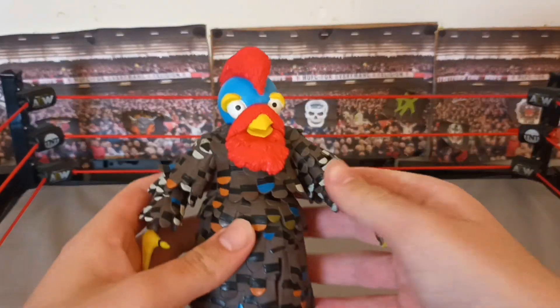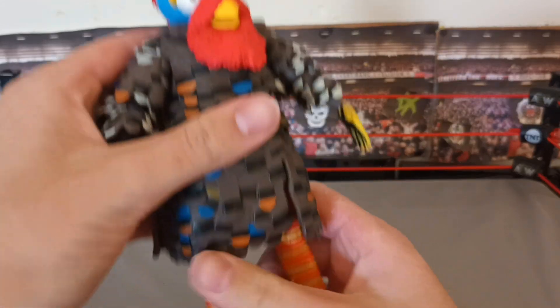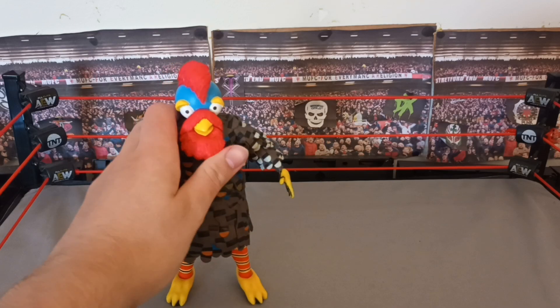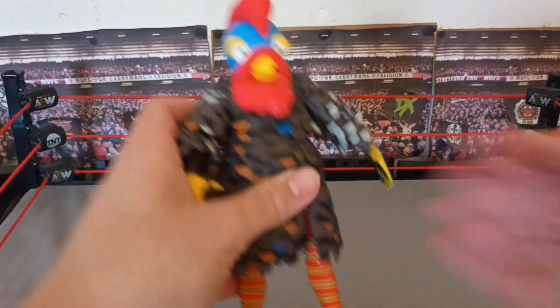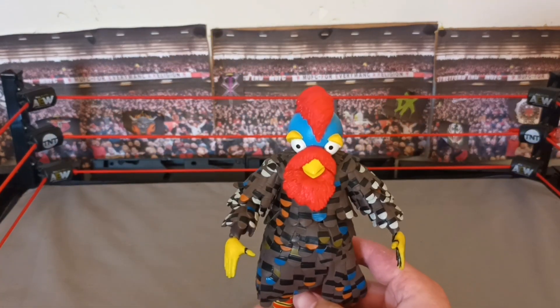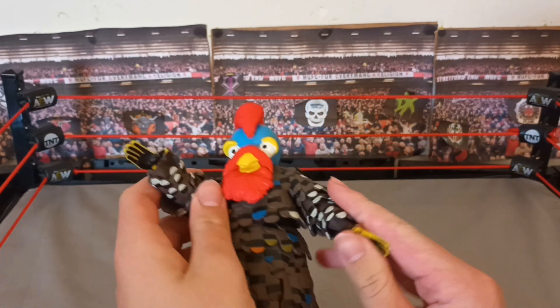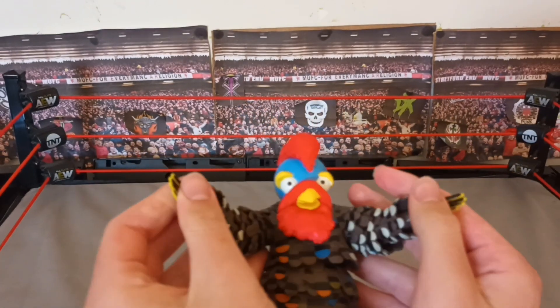Here he is with his updated head on — pretty big head if you ask me. This is kind of based off when he won — did he win the 24-7 Championship? I don't remember, but this is him from a couple years ago, whenever that was.